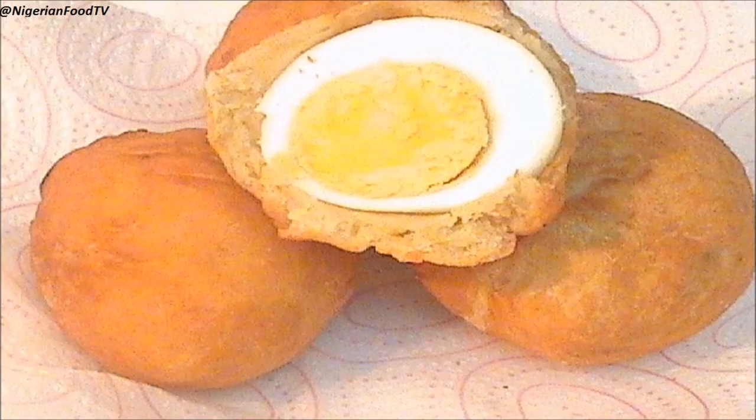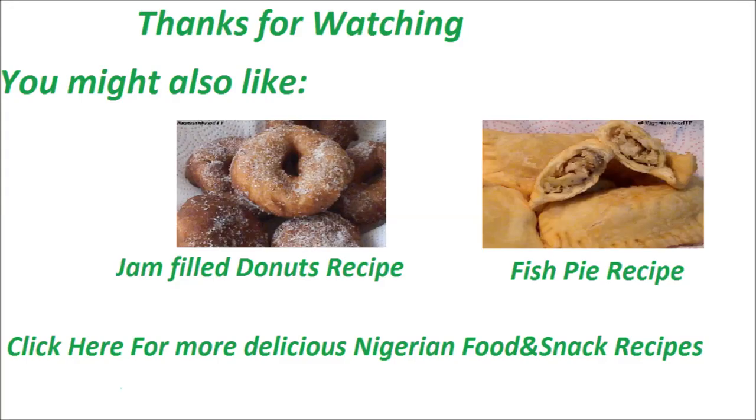If you like this video, please click on the like button and subscribe for more delicious Nigerian food and snack recipes. You might also like the jam filled doughnut recipe and the fish pie recipe. See you in the next video. Bye-bye!